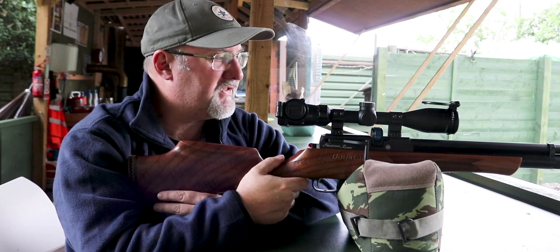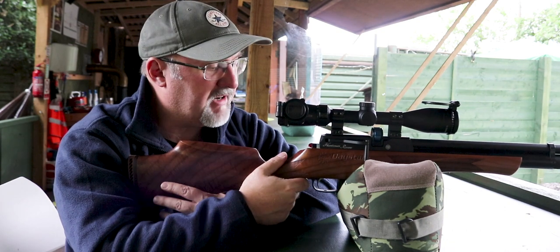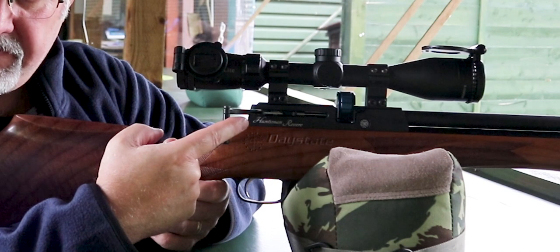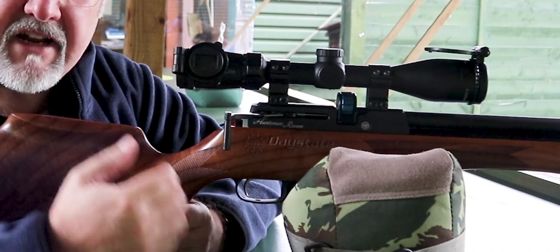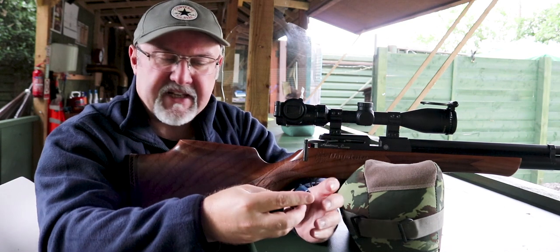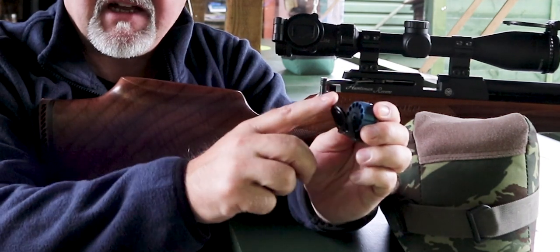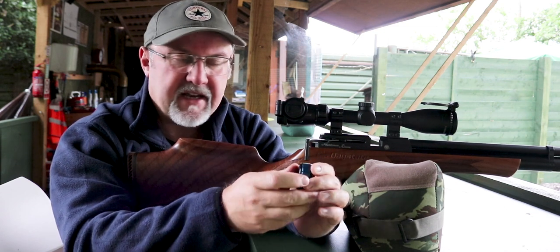The main differences between the Huntsman Revere and the Huntsman Regal are, first, the side lever cocking action, which is smooth as silk — it really is a one-finger operation and it's just mechanical enough to make you realize you're operating a piece of engineering. The other difference is the magazine, which has a gated hinged door on the front to expose the chambers for the pellets — we'll talk about that in a little while.